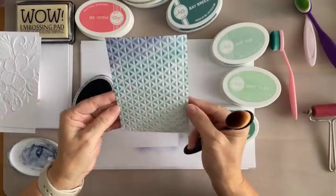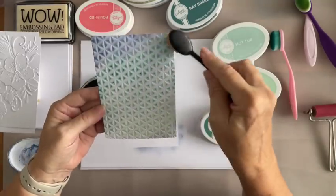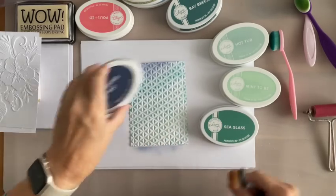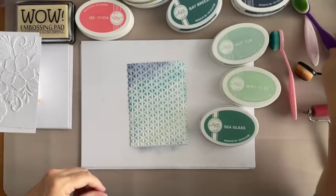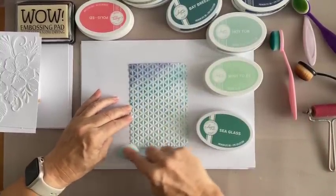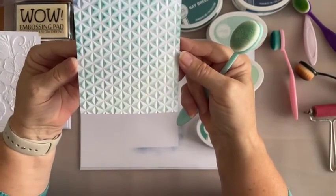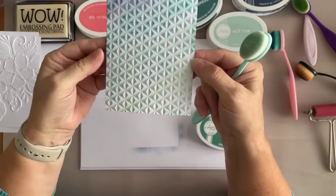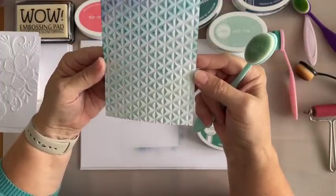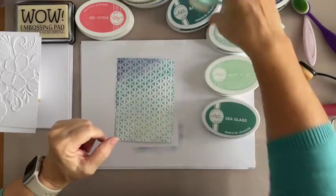Look at that — we've got like an ombre coming down now. It just looks gorgeous. You could go around the edges if you wanted to, but I just sort of like it as it is. I've missed a little bit there, so I've got to try and remember — I think it was Mint to Be, this brush. Can you see how that picks up on the top? I've got a little bit gone in there, probably where I went a bit too heavy on the brush at first. But it just looks fantastic.